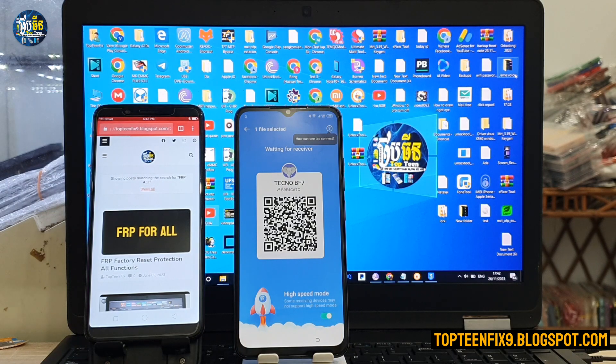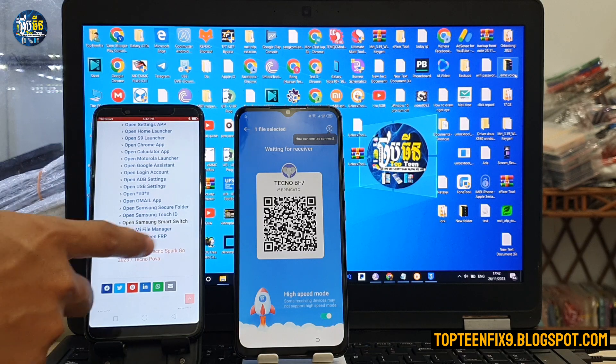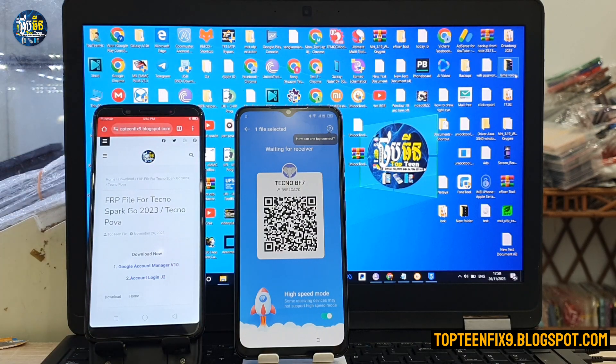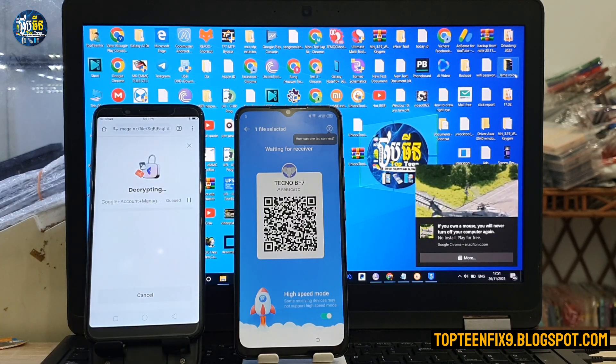Select on the search result, then select 'FRP for all' and scroll down to find the FRP file for the Digno. Download the two files — the first is Google Account Manager version 10 — and wait for a few minutes.